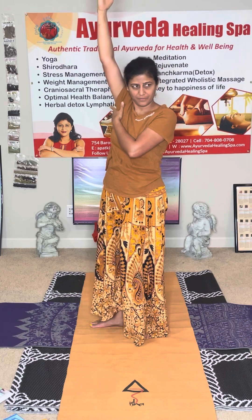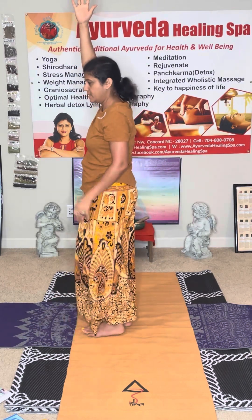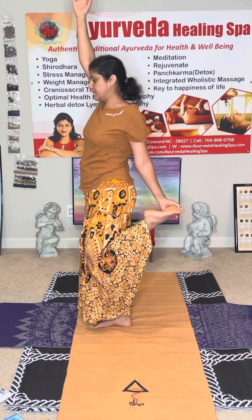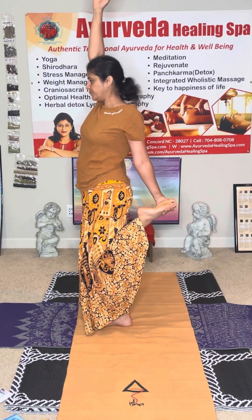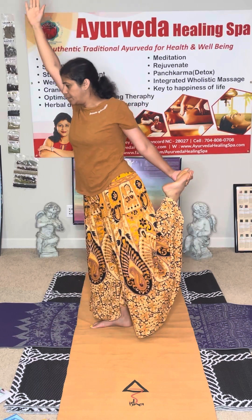When you're doing it, engage the core, hand strong and steady, reaching. That doesn't mean you move the head. Inhale, get your feet, hold from the inside, get your ankle, and when you exhale, open up.